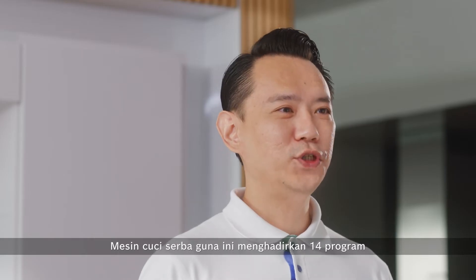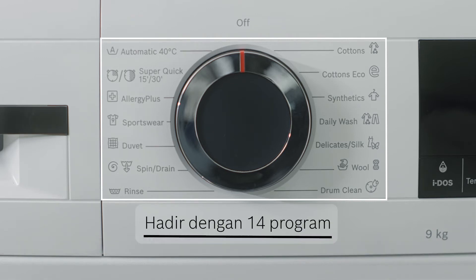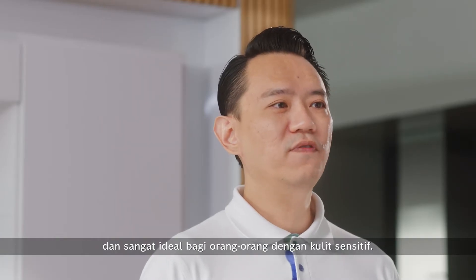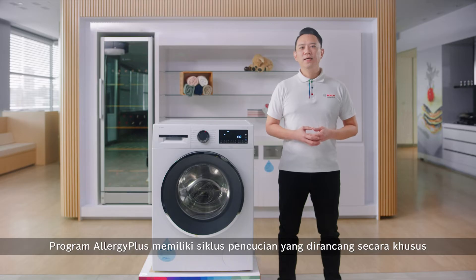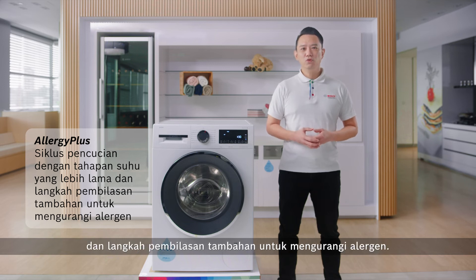This versatile washing machine offers 14 programs to cater to your specific needs. In particular, the Allergy Plus program has been awarded the e-Calf Quality Seal and it's ideal for people with sensitive skin. The Allergy Plus program has a specially designed wash cycle with longer temperature stages and an additional rinse to reduce allergens.